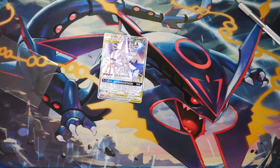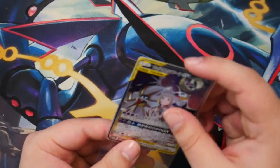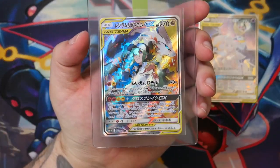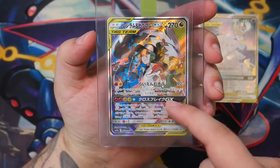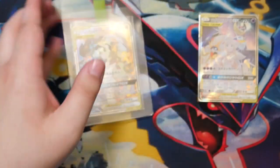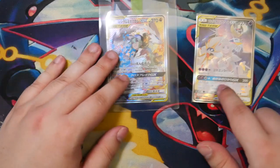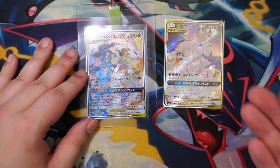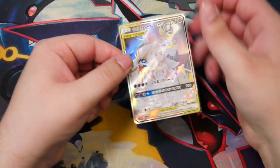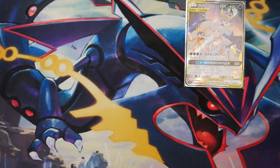I do have the Zekrom — let me put this into a sleeve before anything else happens. There we go, it's back safely in a sleeve. So I have the Reshiram and Zekrom GX — if you remember, I pulled this from my Dreamleague booster box, which at the time has also gained a lot of value. I have both of the cards I really wanted from Dreamleague now, which is really cool. I actually do plan on sending this into grading together with a few other cards. But that's a video for another day.